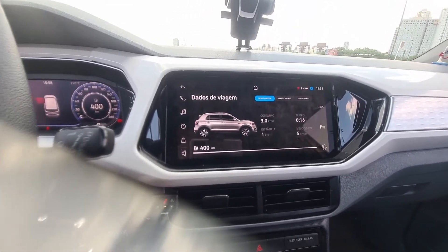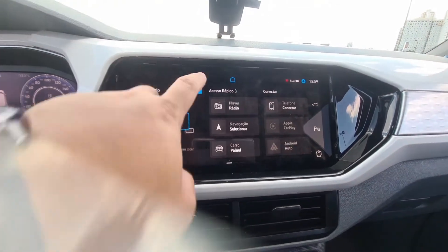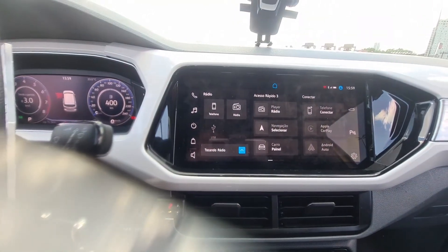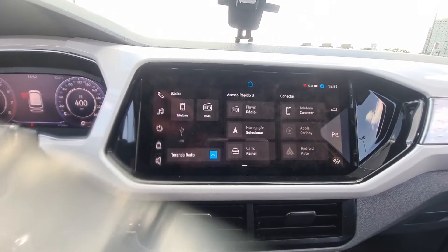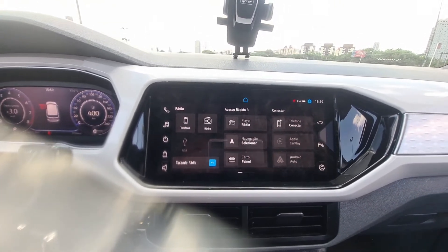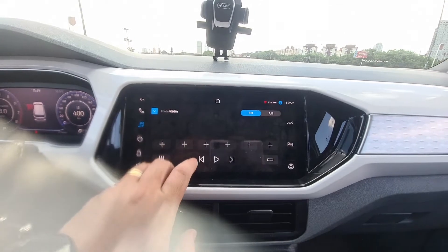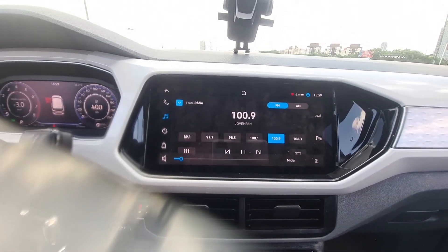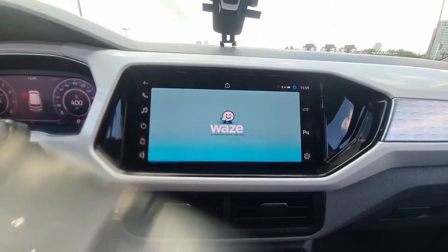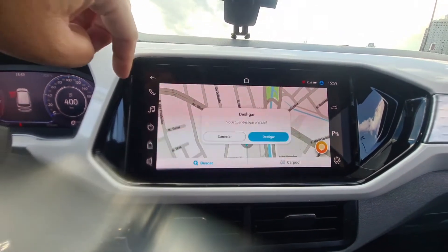The VW Play has a very nice layout, very easy to use. At the start it shows the radio. There's the phone, USB, and radio. For the phone, if you have Apple, it's used wirelessly — Apple CarPlay. It mirrors Spotify, Waze, etc. Android is only via cable. Here we have quick access to the radio with stations. Here is the navigator — I downloaded Waze — it shows the map correctly.